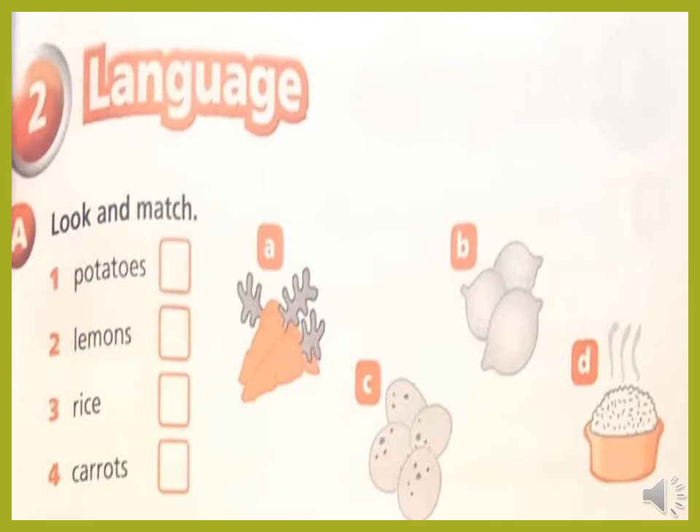Open your activity book, page 15, exercise A — look and match. Look at the picture and write the letters. Number one, we have potatoes. Can you find the potatoes picture? Yes, very good — picture C. Number two, lemons. Can you see the lemons picture? Very good — picture B. Number three, rice. Can you find the picture of the rice? Very good — picture D. Number four, carrots. Can you find the carrots? Yes — picture A. Very good.